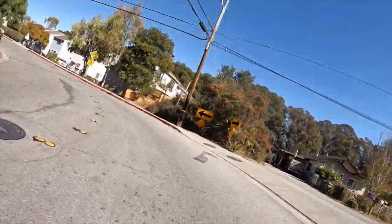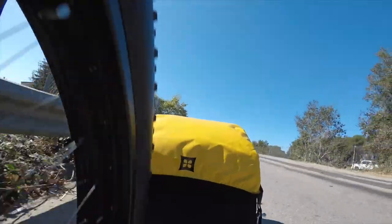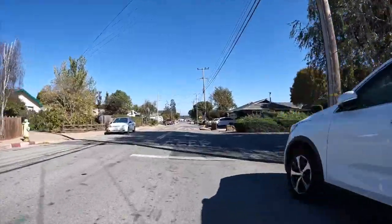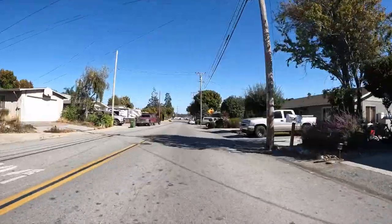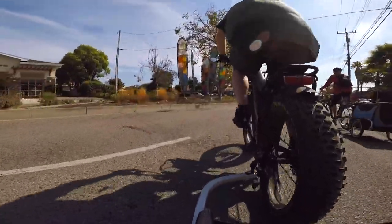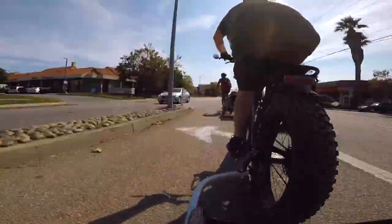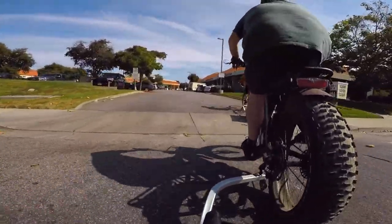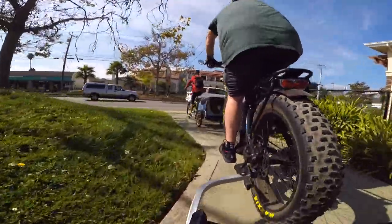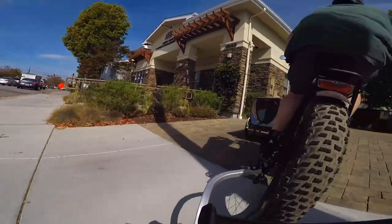While empty, the trailer rides so smoothly and corners so well, you don't even know it's there. Even over bumpy roads and over speed bumps, it's barely noticeable. As you can see, it corners tightly without any impact on how the trailer rides.